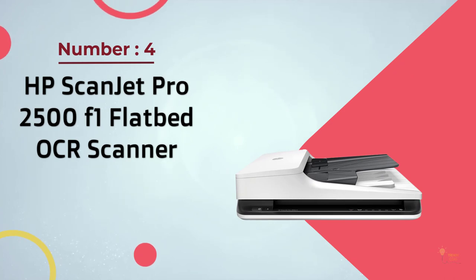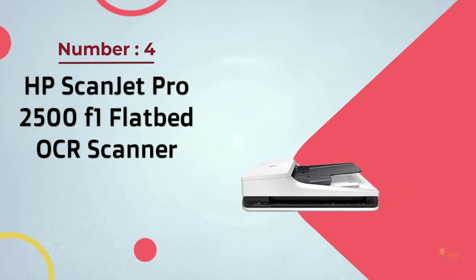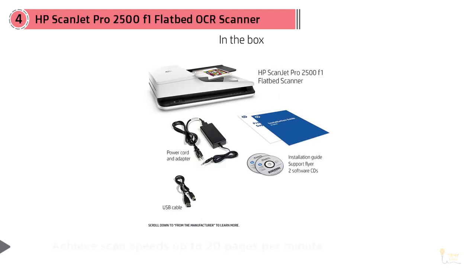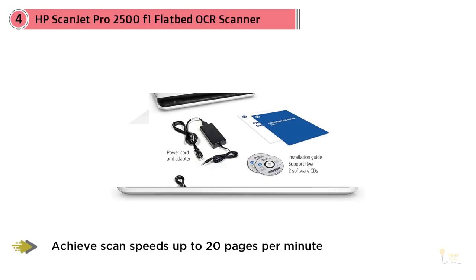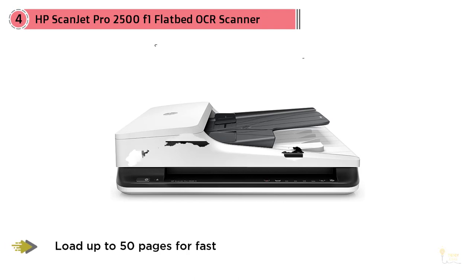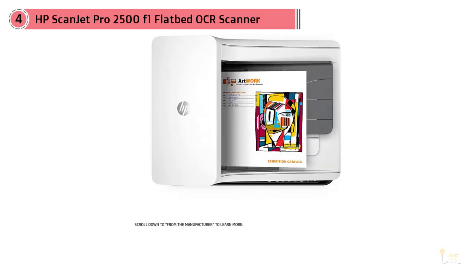Number four: the HP Scanjet Pro 2500 F1 flatbed OCR scanner. It's designed for quick scanning needs, generating 20 pages or 40 images per minute and producing up to 1500 pages per day with a single pass. You can activate two-sided scanning, and it supports business, executive, legal, and letter sizes, as well as cards in 6x8, 4x6, 8x12, and 7x10 formats.